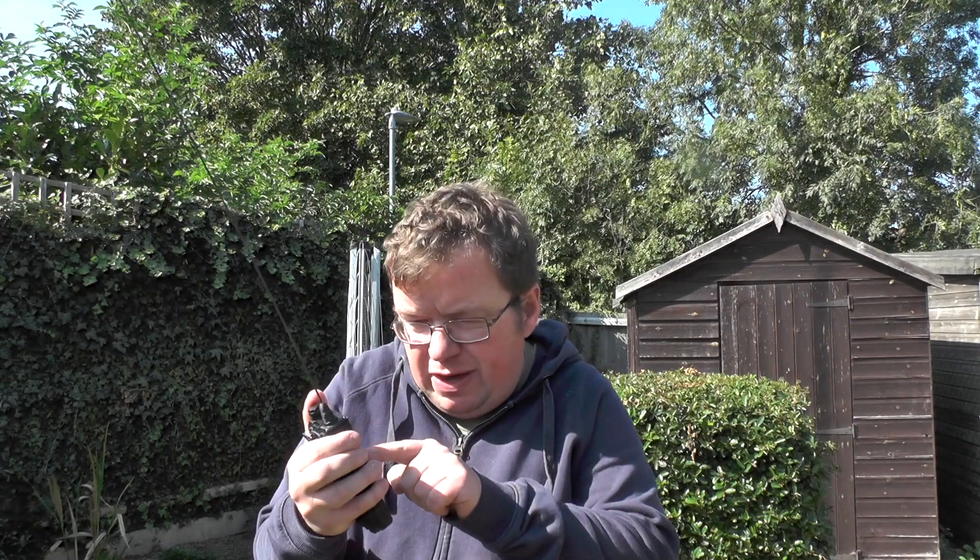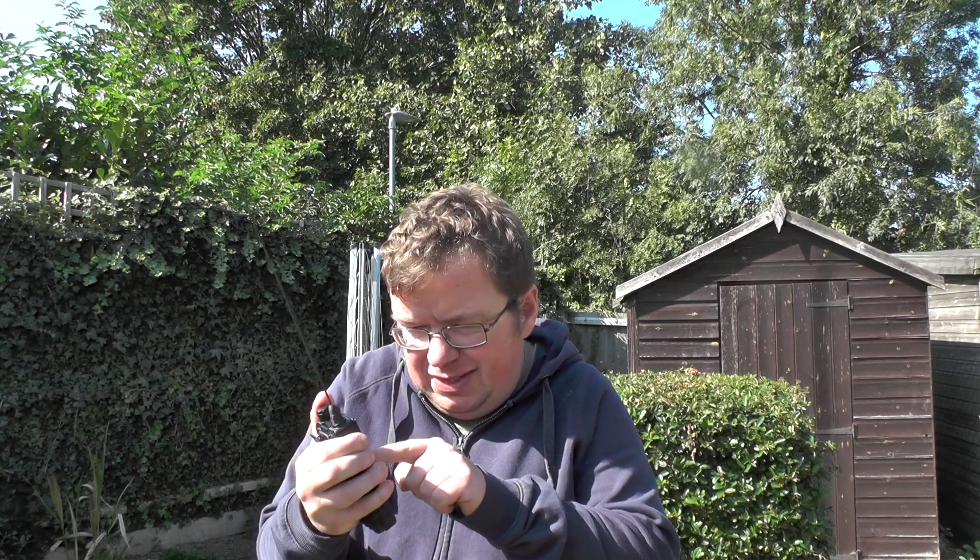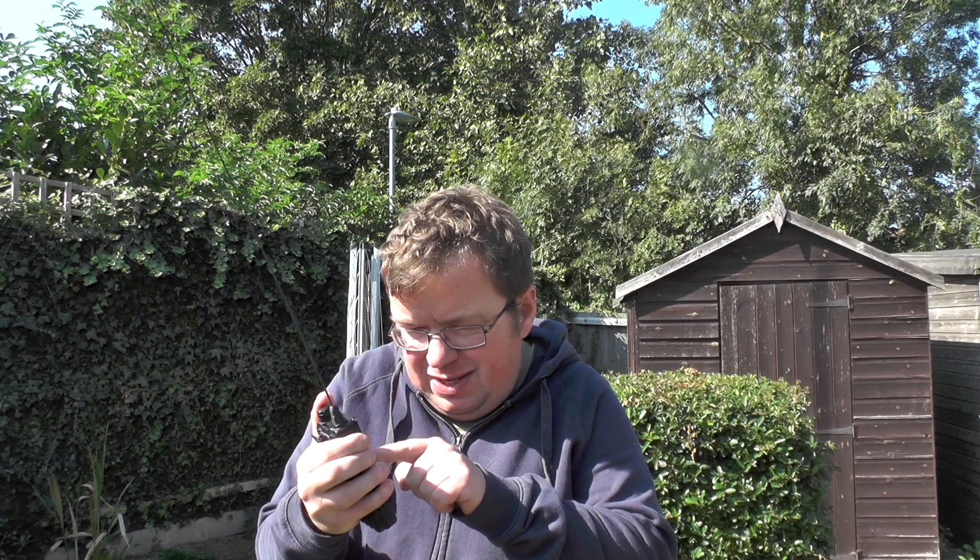Let's try GB3LV — I think it's about 8 or 9 miles away. 2E0IQJ, check in access for GB3LV. We got in — the beep came back. Of course, no one came back to us. It's about 8 miles away. So the antenna — she's working.